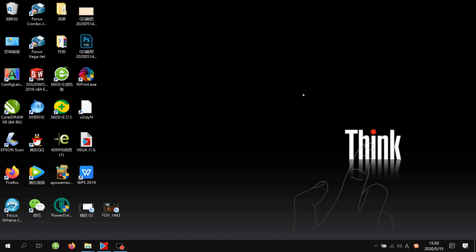After you install it, there will be an icon called RIP Print on the desktop. After installation, we can open RIP Print to do some settings before we use it.